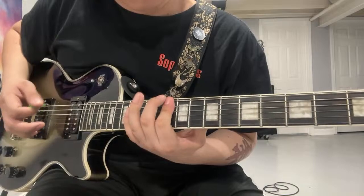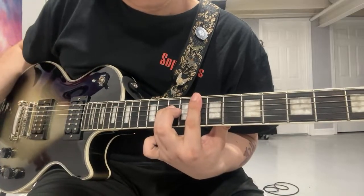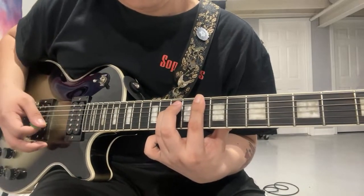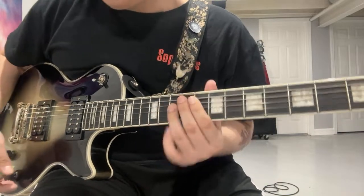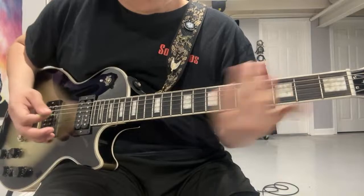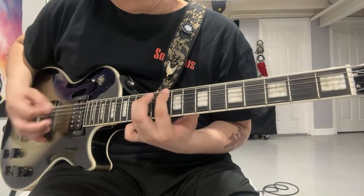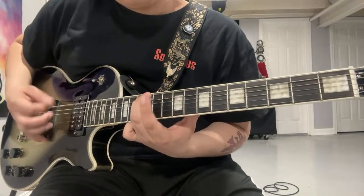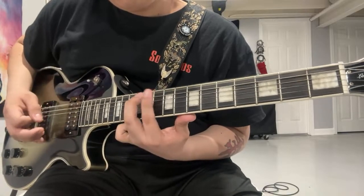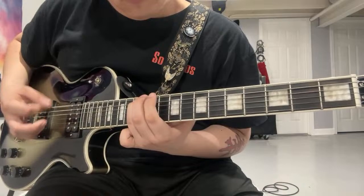And then on the Salival version — on the 10th fret right here on the D string. Let me go over that ending again.